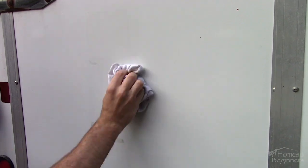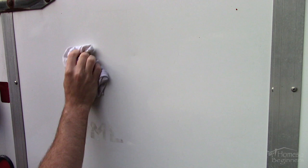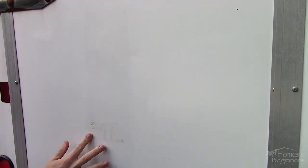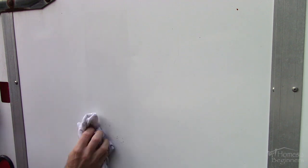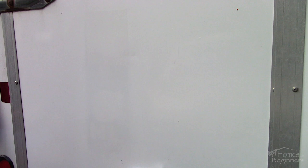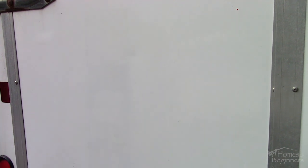Once that decal has been removed, as you can see there is adhesive still left behind. This can be removed using a wax and grease remover and a clean cloth. Apply it to the cloth — sometimes dabbing the solvent on the surface may help break it up, then wipe away. Other times you can roll the adhesive off with your finger just by dragging it across the surface. You can also use WD-40 or a product like Glue Gone, however I find the solvent is the easiest and cleanest way.